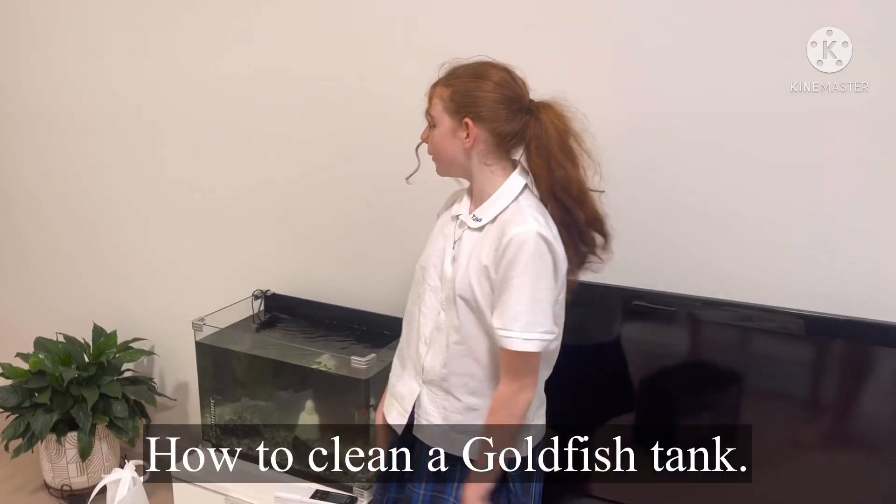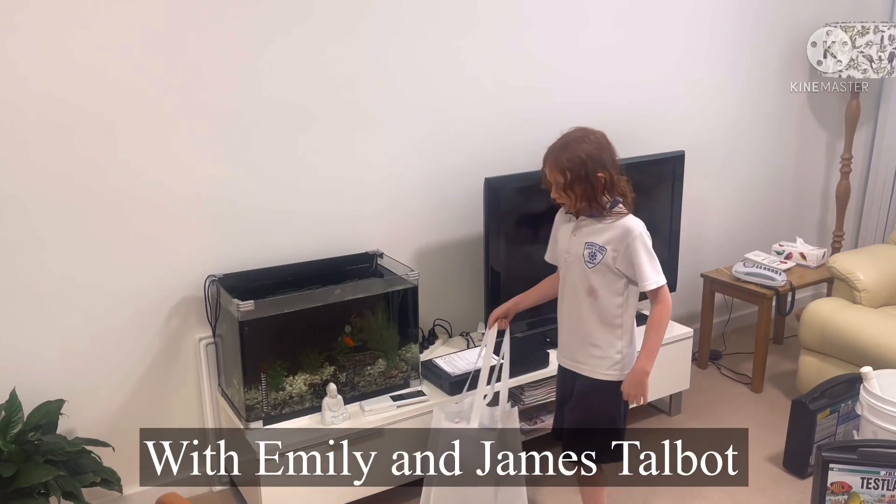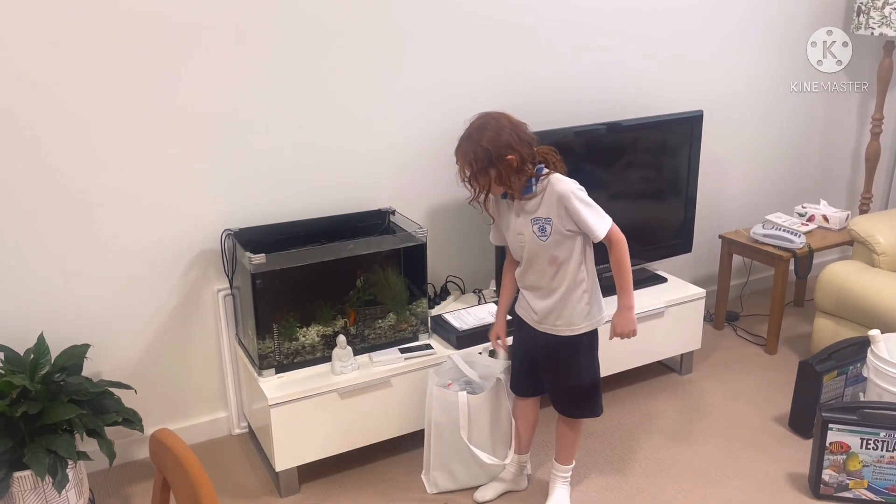In this video we're going to show you how easy it is to clean a fish tank. Here I will be putting some fish in this fish tank.